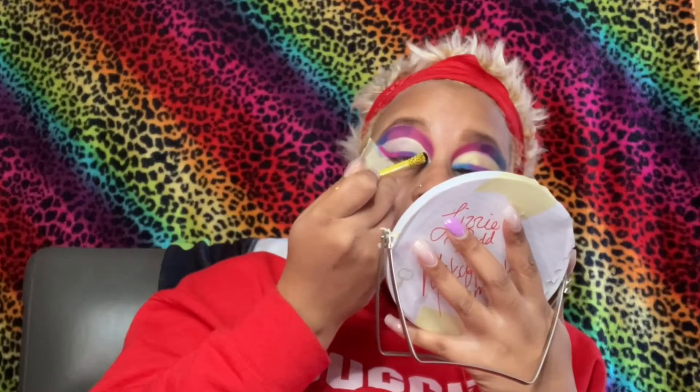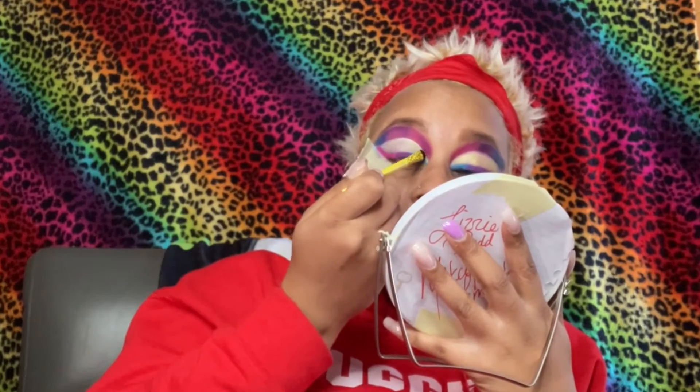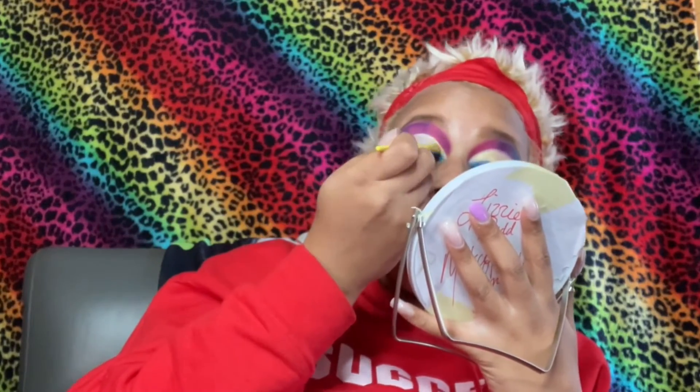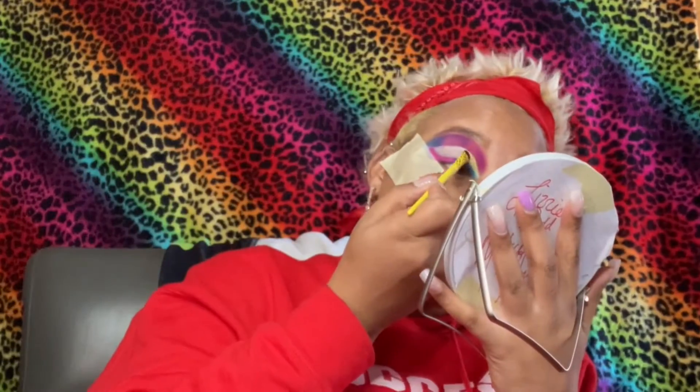So now that I'm done with that I'm going to head back into the right palette and I'm going to be taking a shimmer shade. It's a nice pretty shimmery gold color, so I'm gonna place that on top of that base using my small brush from the Lisa Frank brush trio.